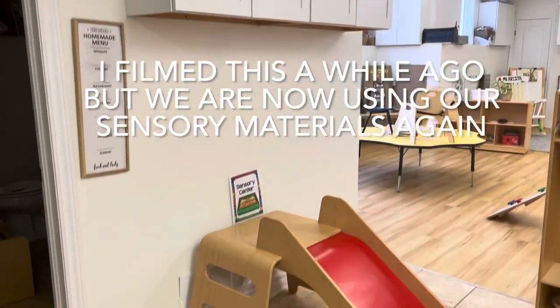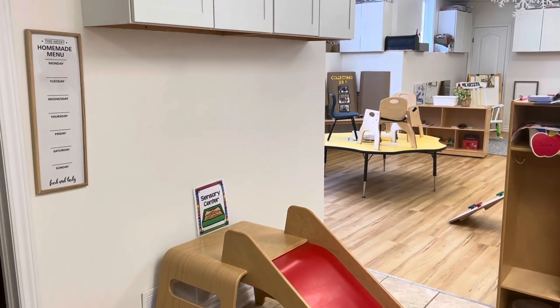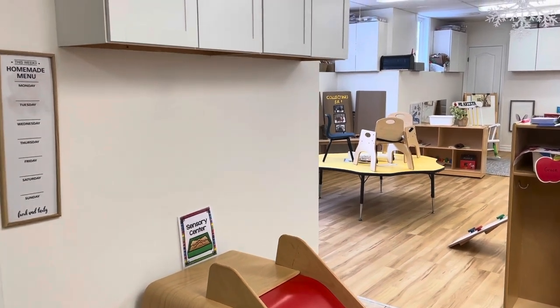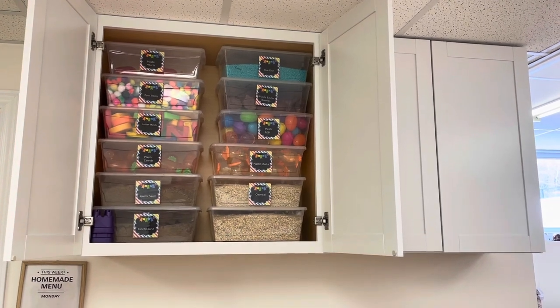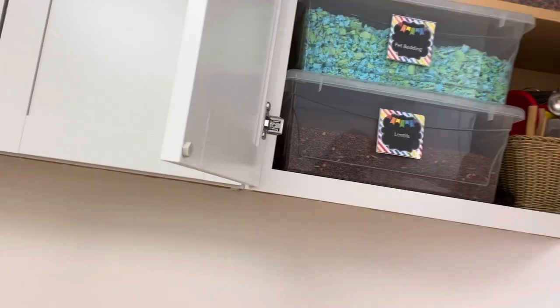Typically I have my sensory table right here, but right now we're doing individual sensory containers so I've removed the sensory table for now. In these two cupboards is where I store all the things I use in my sensory table. This is something I would love to see how other teachers handle — I find I run out of room so quickly. I have two dedicated cupboards and I still run out of space all the time. If you guys have great ideas, please contact me on my Instagram account, Playing With Purpose.